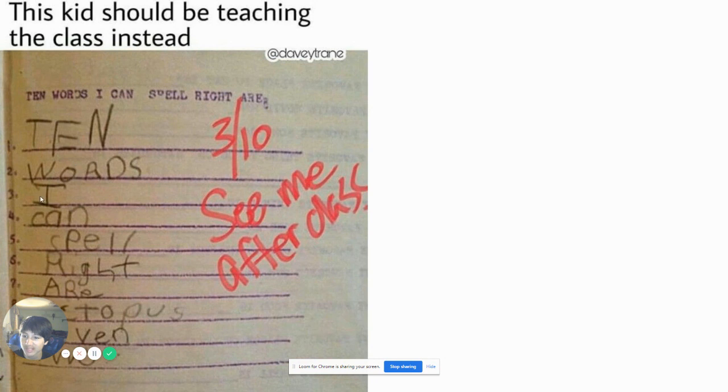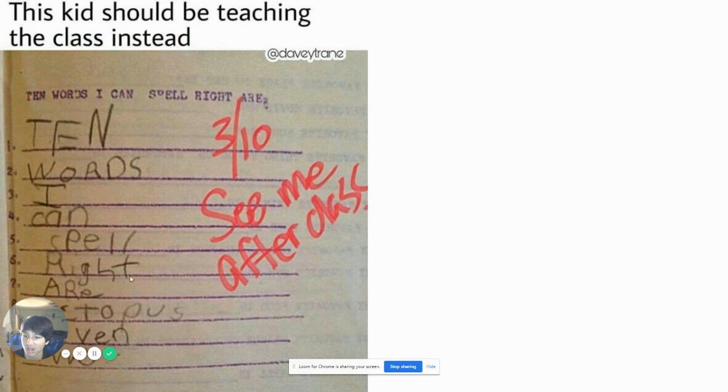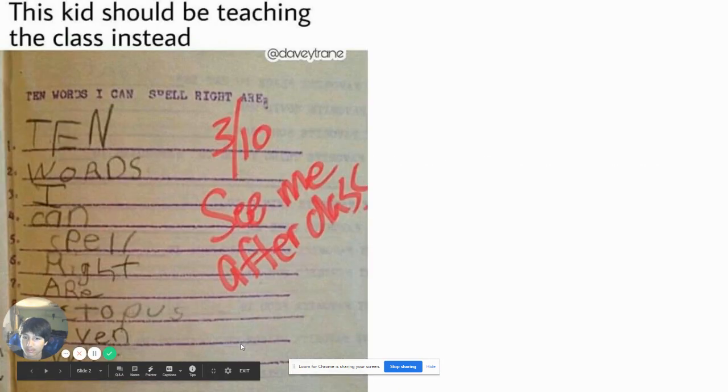Ten words I can spell right are... Octopus7-2. What, you only know how to spell three words? Ten out of ten. See me after class. She probably could spell all these words and just like didn't know it. Or could she only spell Octopus7-2?